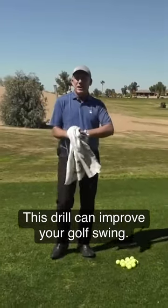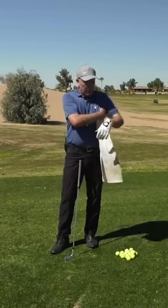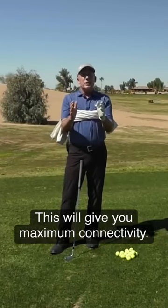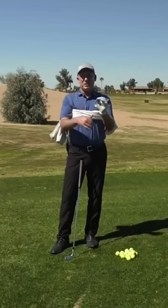I didn't invent it — it's been here for a long time. It's called the towel drill. We're basically going to take the towel and tuck it underneath each one of our arms. This is the maximum connected position — towel tucked underneath each arm.